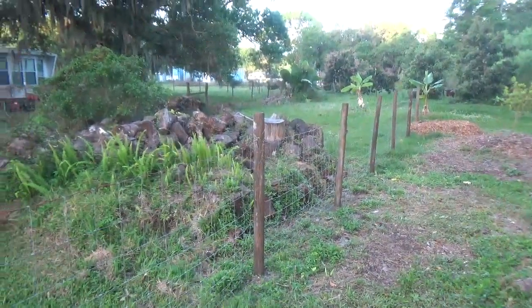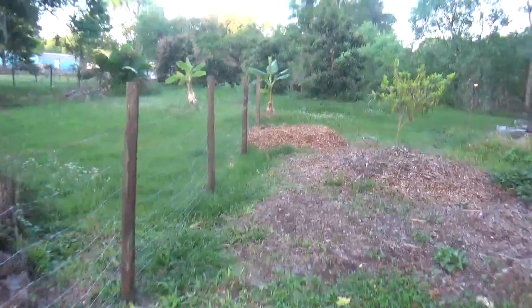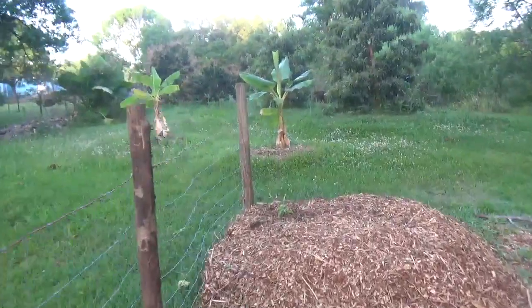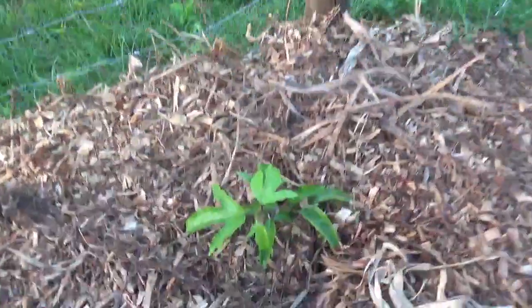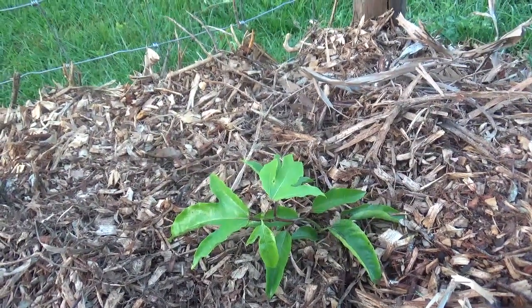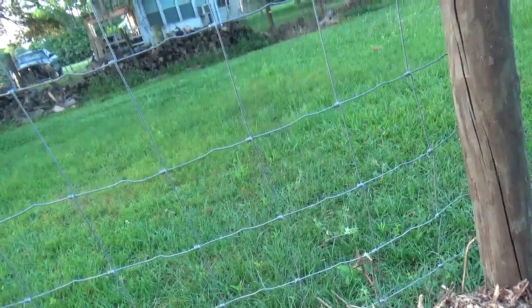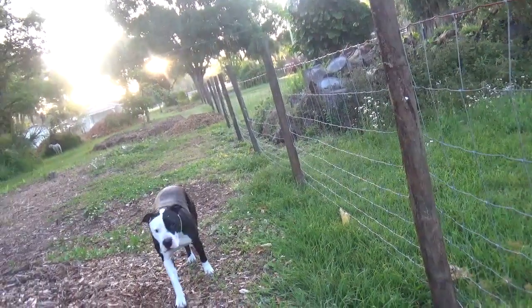That takes us down to the last spot, and this variety is Frederick. They're all real small right now, but I'll keep you updated on how these do. This one will connect up here on the trellis and go that way, and I'm sure they'll all eventually overlap.